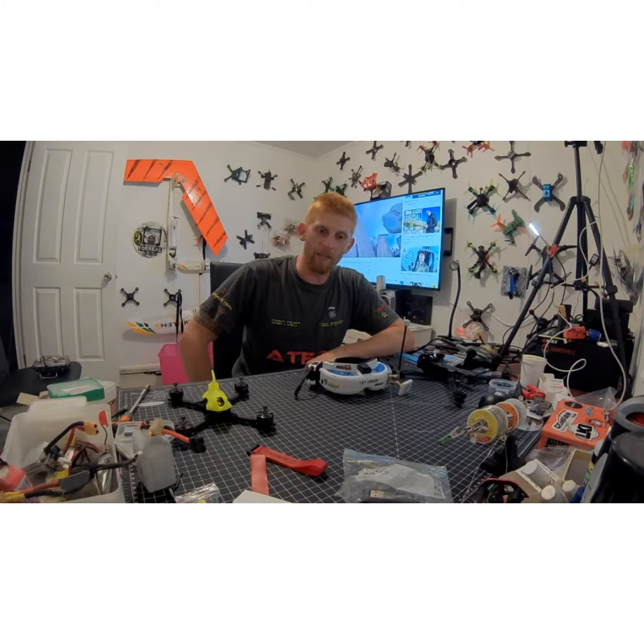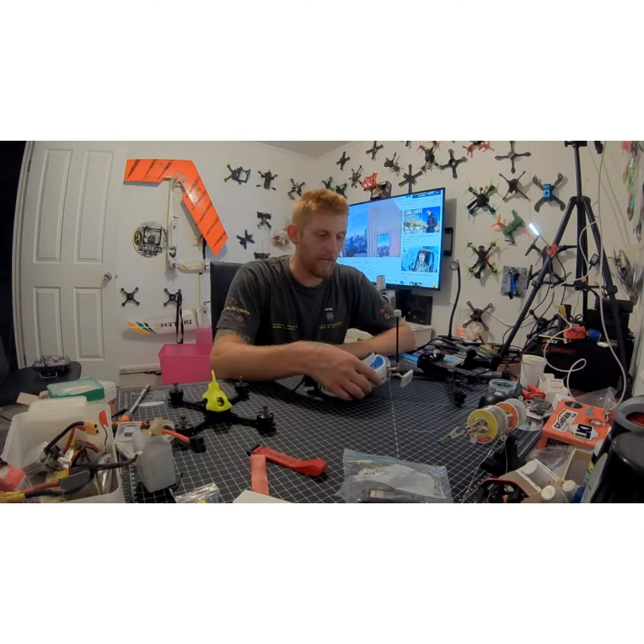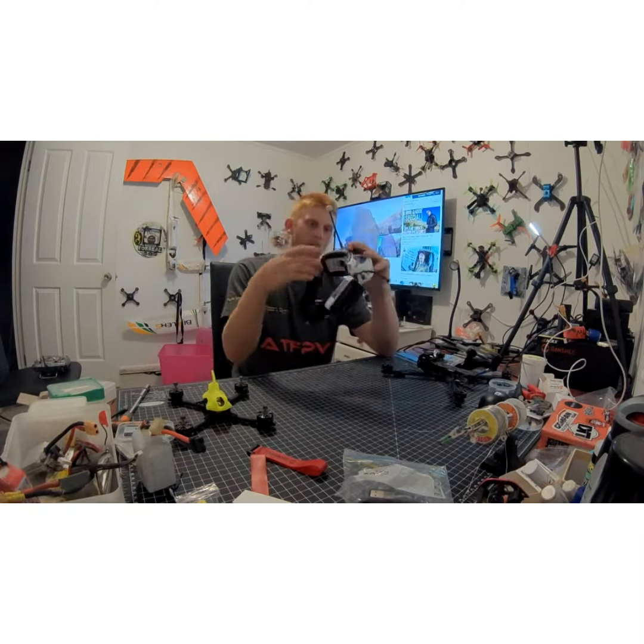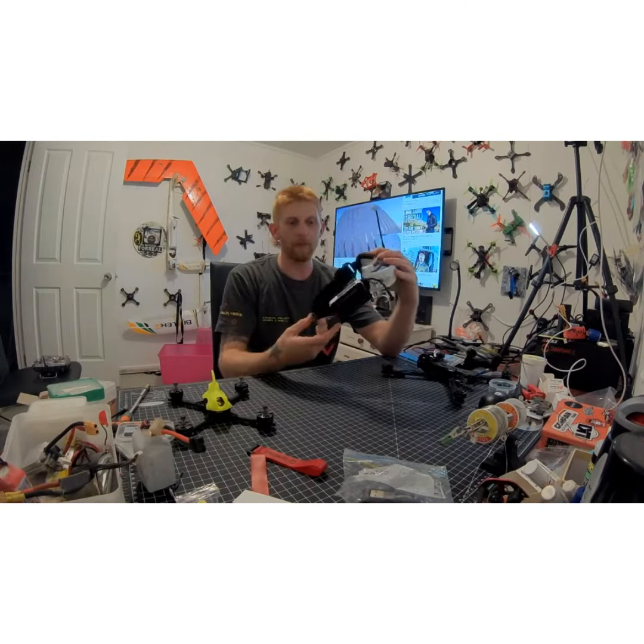Hey, going — it's Dan from For Real Flyers and I got an awesome part from Addicted2FPV. I don't know, it's something to do with my goggles — I don't know if you can tell what it is, but I've been so wrapped about it, I had to make a video.